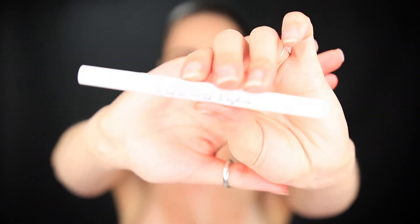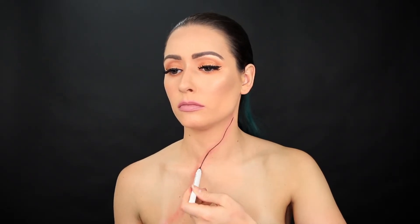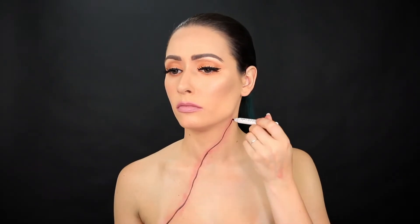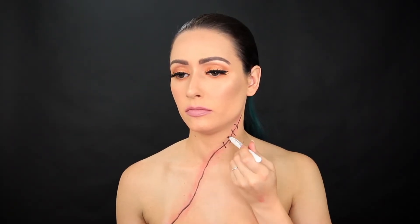Now I'm grabbing an eyeliner marker and drawing a line where I want the cut to go. You want this to look as natural as possible, so make sure you're not just drawing a straight line. The same thing goes for the stitches — you don't want it to look perfect, so make sure the lines are unevenly spread apart and they slightly curve in different directions.